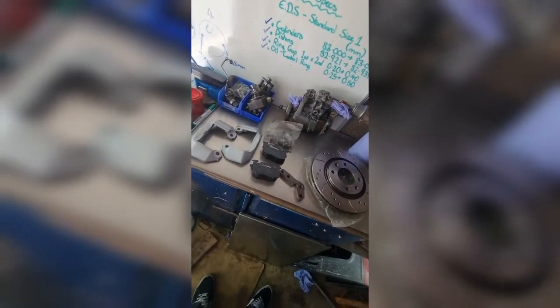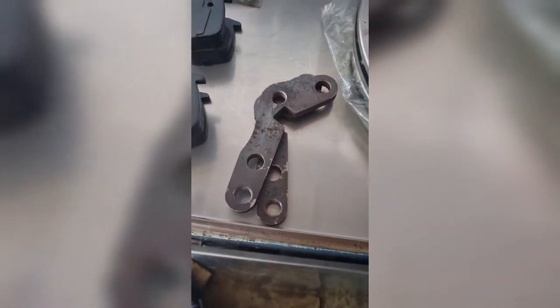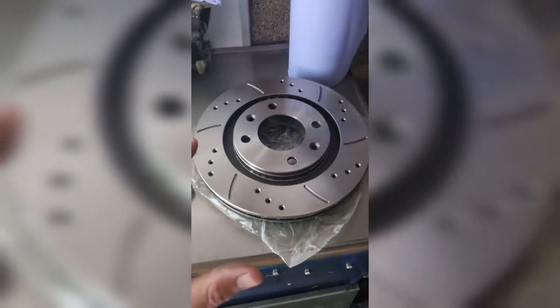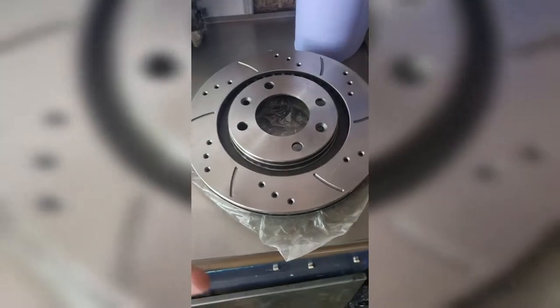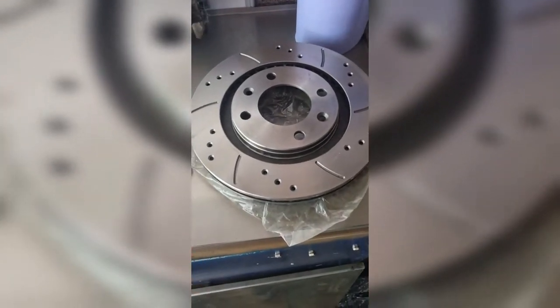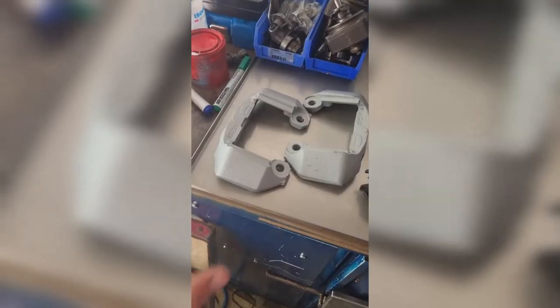So what do we actually get in the kit? Firstly we get these adapters — these allow us to use the existing rear calipers with the handbrake mechanism and offset the caliper enough to run these 266mm discs. These are vented discs, what would traditionally be on the front. I've paid a little bit of extra money to run drilled and grooved Mtech discs to match my fronts.